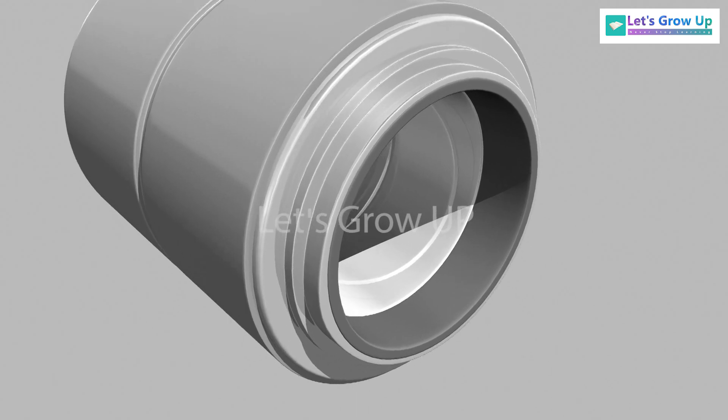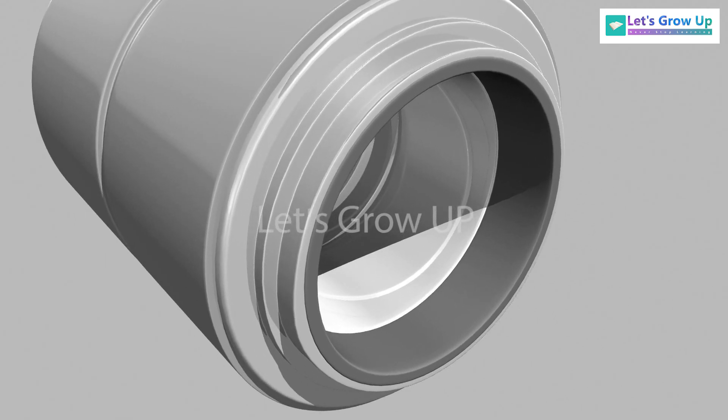This bearing is a self-contained, assembled, pre-adjusted, lubricated, and entirely sealed unit. Its bearing components are manufactured to very close tolerances.